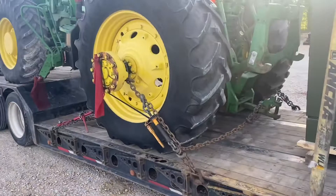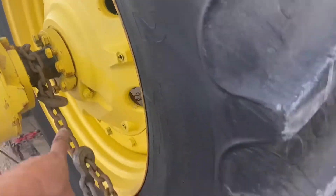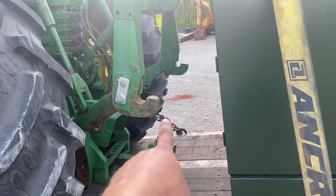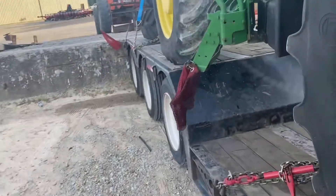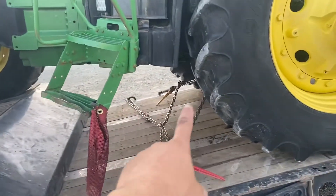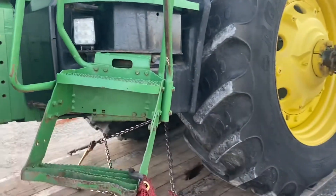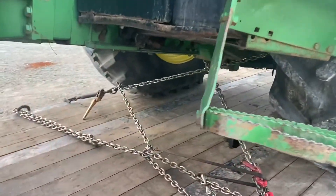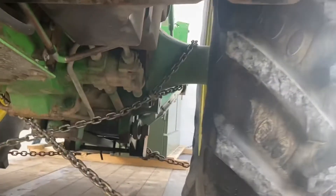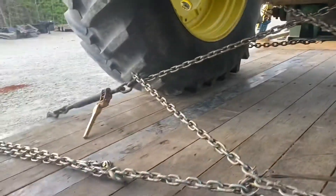I'm going to show how I tied it down. You can see here — straight to the axle, put the chain, one point right here, exactly the same on the opposite side. Since it's on the upper deck, you don't want it to go forward when you're braking, even with the brakes on. So I put two more X-crossing chains, still going right to the axle, so the chain goes to the opposite side and comes back here.